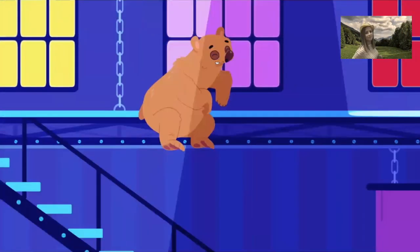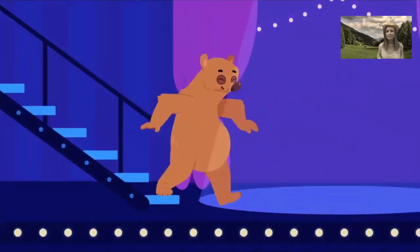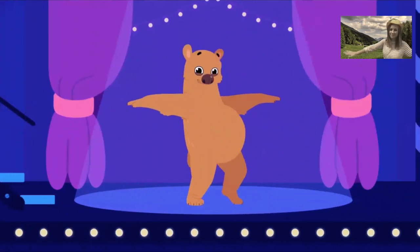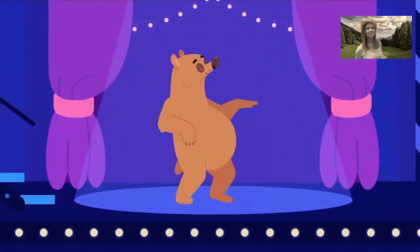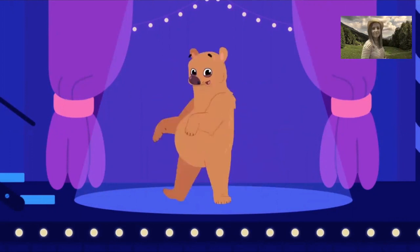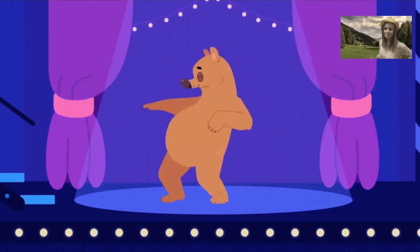Come on, come on. Repeat after me. Say boogie with Benny. Boogie with Benny Bear. Boogie with Benny Bear. Boogie with me. Letter B. Yeah! Benny Bear. Bop into the beat.